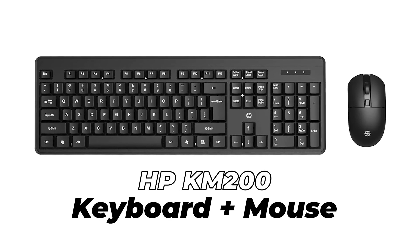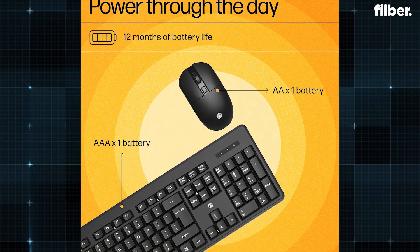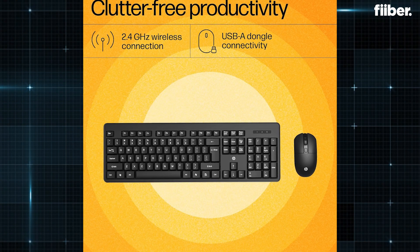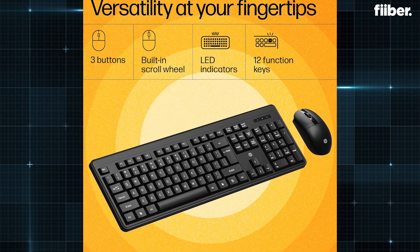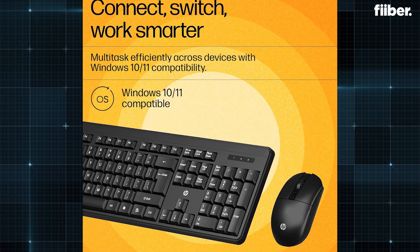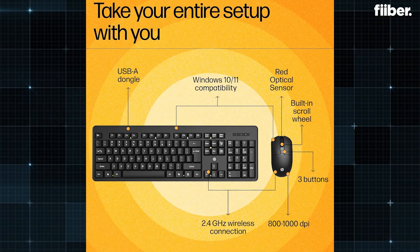Now that you have monitor options, you still need a keyboard and mouse to run this machine. HP is a dependable name for keyboards, and a wireless setup looks much better aesthetically than wires everywhere. For a starter kit, I recommend the HP KM200 keyboard and mouse combo. It offers up to 12 months of battery life and full-size keys. The mouse comes with 1000 DPI — dots per inch — meaning faster and more accurate cursor movement across the screen, which can also give gamers a competitive edge.